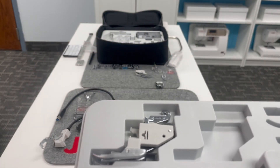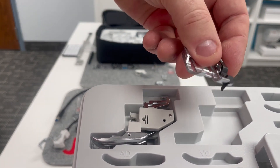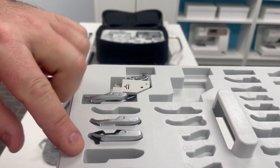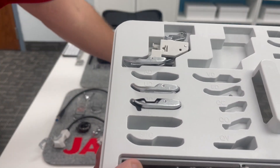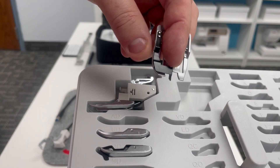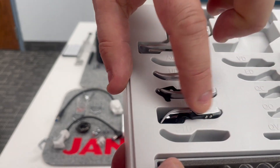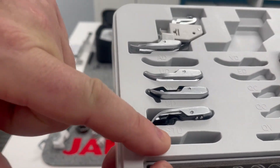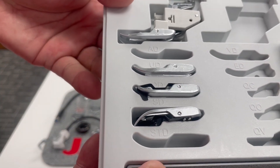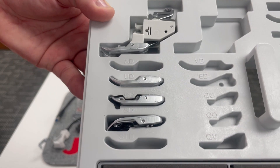Down next to it is the OD foot, which is the quarter of an inch AccuFeed Flex foot. I love using this foot when I'm stitching on binding — got that accuracy of that guide. The next slot is the SD foot, which is the stitch in the ditch AccuFeed Flex foot. That black guide is in the middle so we can do ditch quilting through all our layers. The only slot that won't be filled here is the STD — that is the optional straight stitch AccuFeed Flex foot, available as an optional accessory from your Janome dealer.